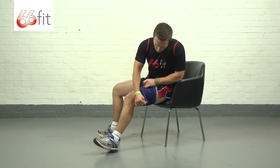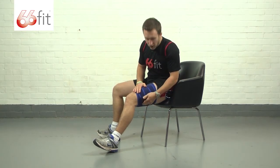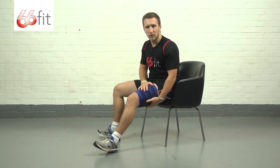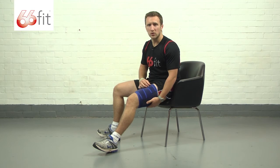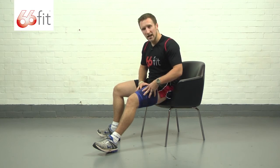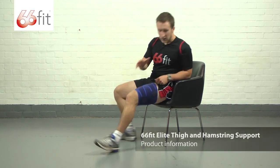Take the other tab and pull that round. You're wanting it to be pretty tight because it's got to provide adequate levels of support for the affected leg and for the affected muscle, either your quads or your hamstrings.